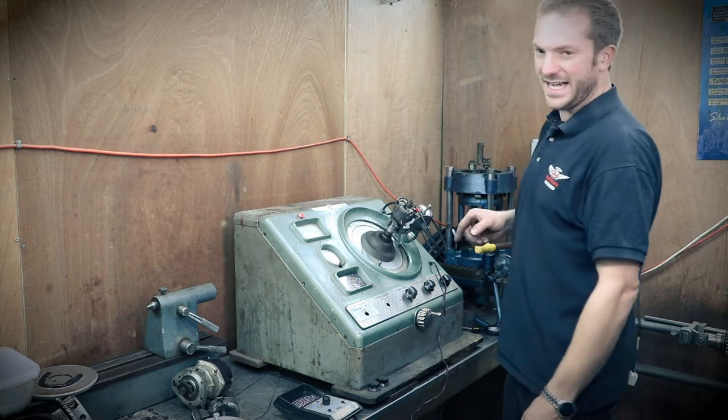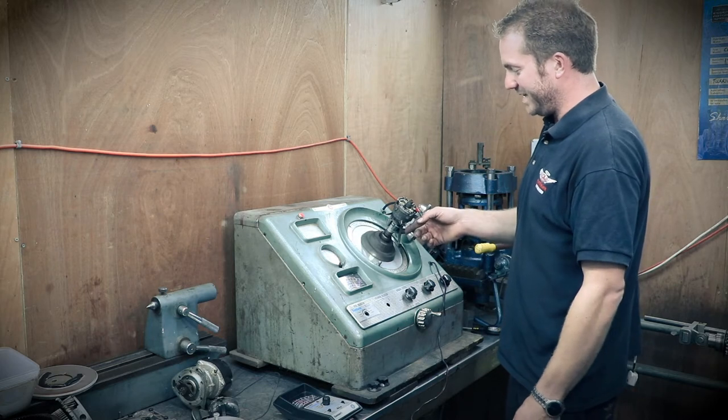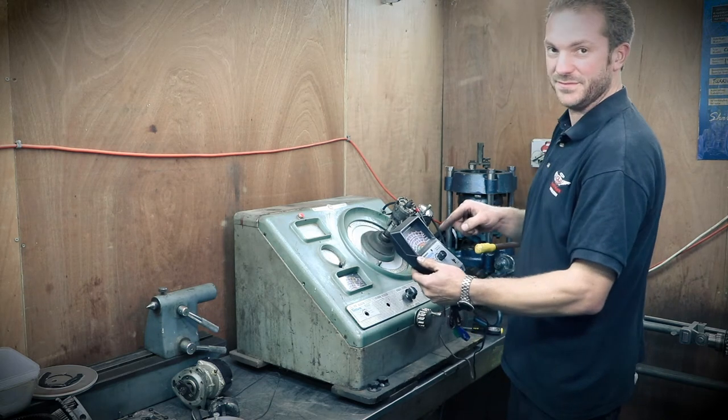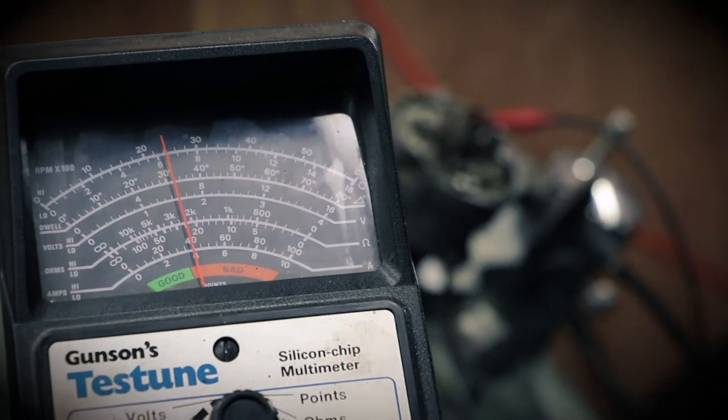The next thing we can do is increase the motor speed and see if the advance is working correctly. This here tells us the current RPM of the machine. If we spin this up, straight away you can see it's starting to advance.